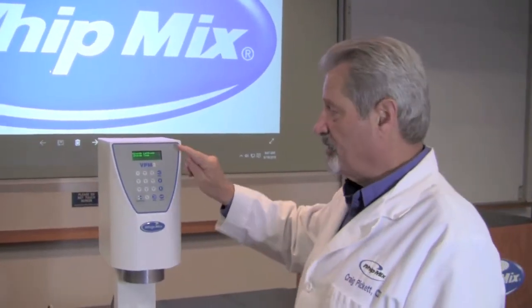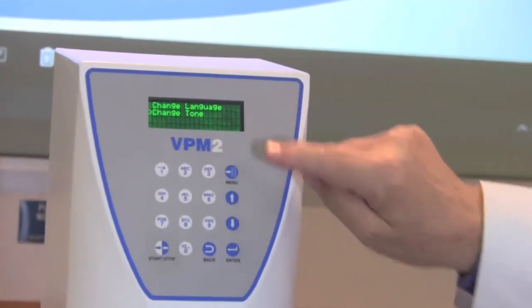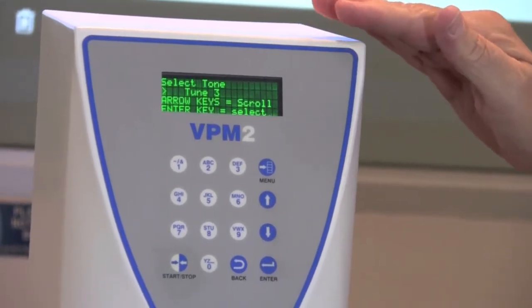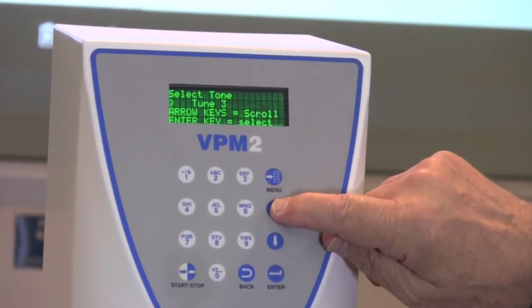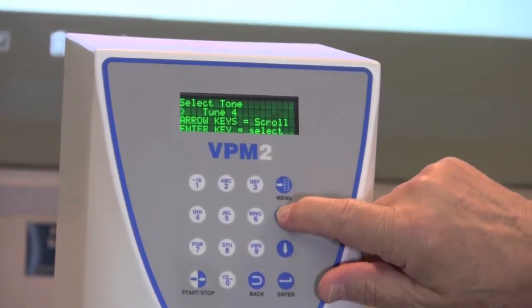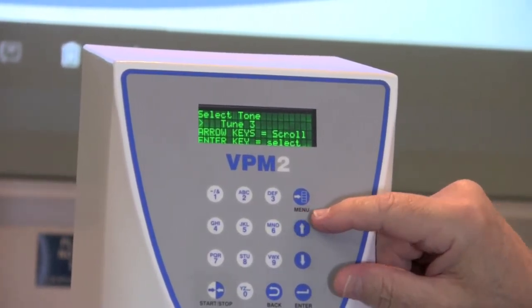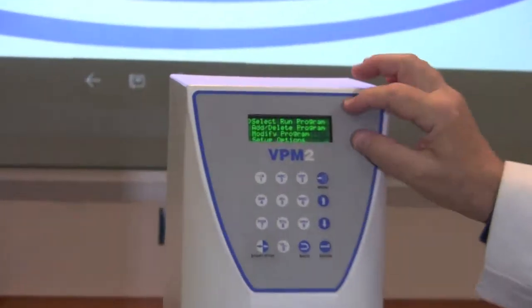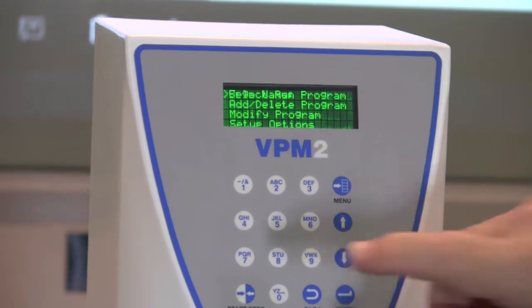Your second option in Setup Options is to change the tone. Use your down arrow until the cursor sits on Change Tone, then press Enter. You can select what tone you'd like to hear from this machine using your up or down arrows. As you select through, it will sound off that particular tone so you can select which one you're more likely to hear when you're in the process of working. Once you've chosen, press Enter and it takes us back to the main menu. Now we're ready to run a program.